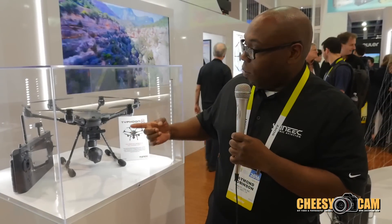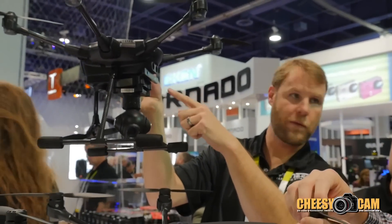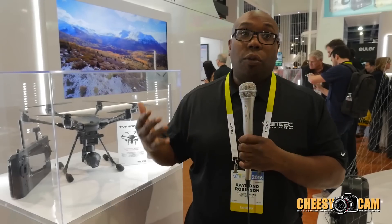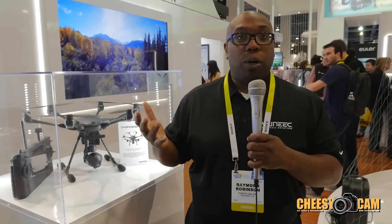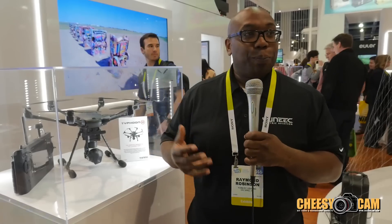As you can see, below that is the RealSense module. That's being developed by Intel, which is very cool. This is the ultimate in collision avoidance — without any input from the pilot, it will avoid any obstacle in its way.